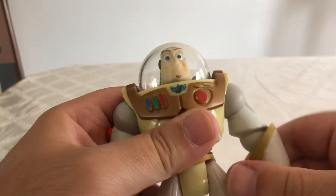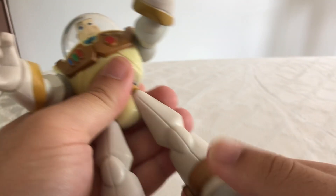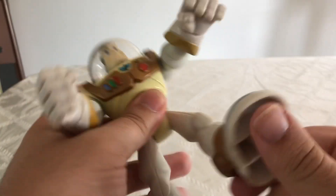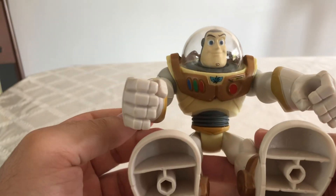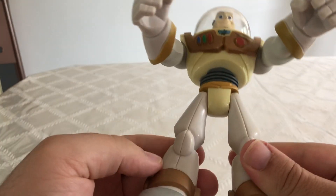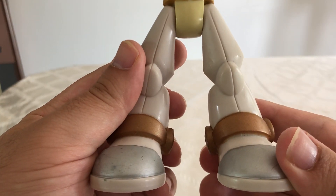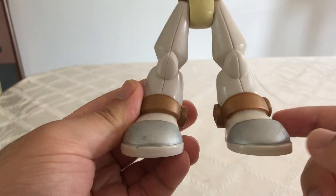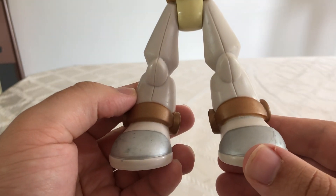His arms can't rotate a full 360 but they can push outward — there's a joint where he can move up, move out that far, and actually move back. Looking at his feet, they can kick backward pretty far and they can go forward pretty far, but they don't bend at the knees, so you can get this guy in like a sitting pose or a crouching pose but that's pretty much it. The brown they used on his boots is really interesting because his boots here would be colored green, and instead they're yellow.